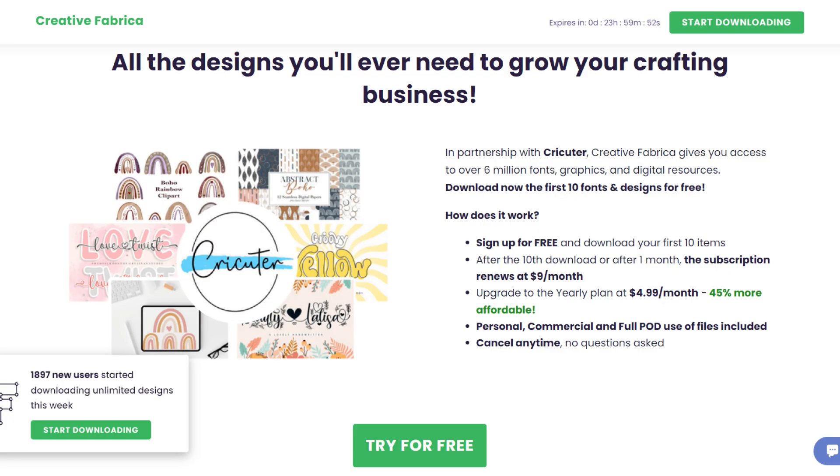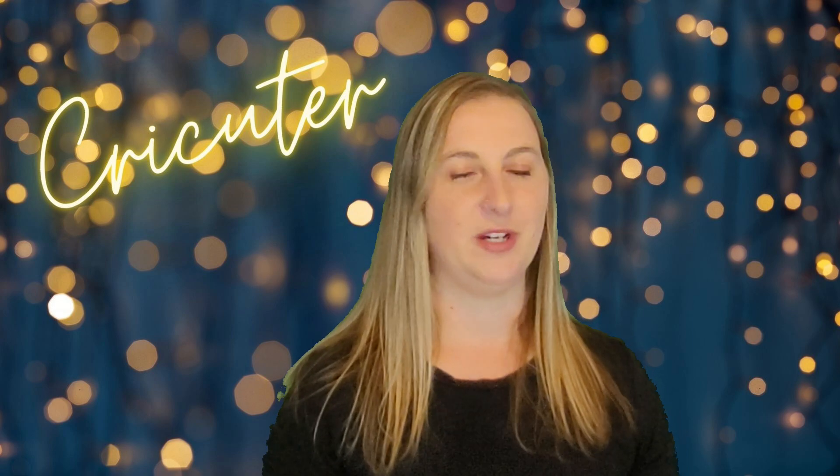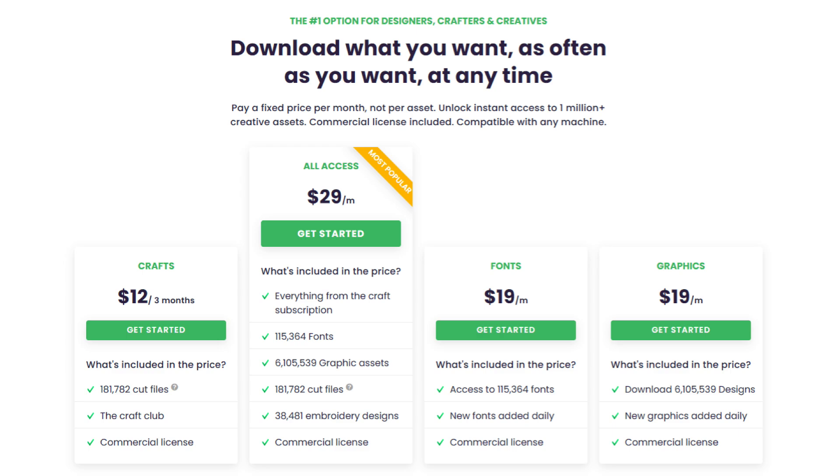If you want to download this font and you don't already have a subscription to Creative Fabrica, you can sign up for a free trial through the link down below in my video description. After your free one-month trial, if you decide you love Creative Fabrica and want to continue with the all-access subscription — giving you unlimited downloads to all the awesome stuff on their website — you can sign up for an extremely discounted rate of just $4.99 a month instead of their usual $29 a month, saving you hundreds of dollars a year. If you don't want a subscription after your trial, that's fine too — you can cancel with no questions asked.